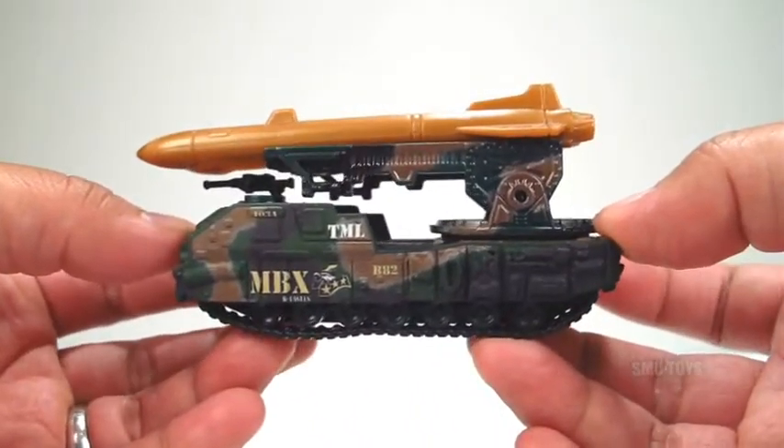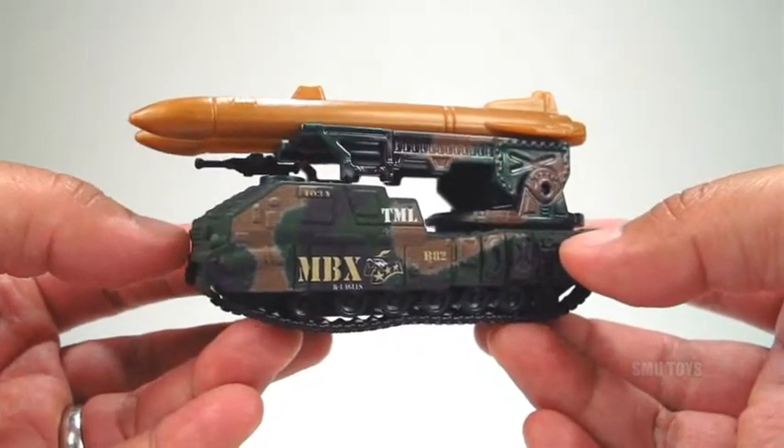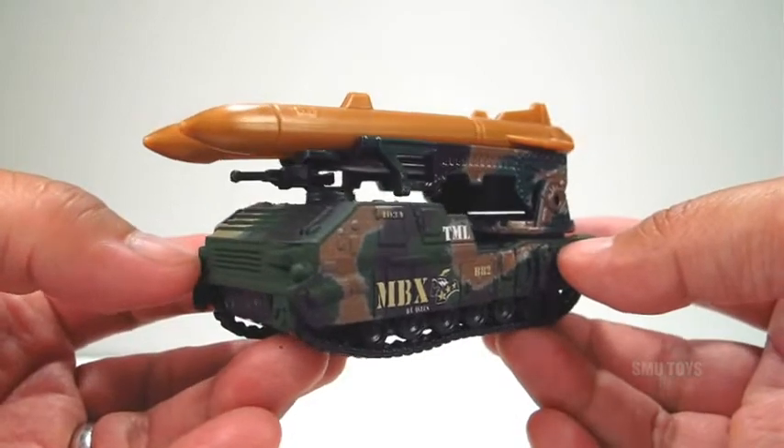All in all, if you collect diecast military vehicles, this missile launcher is a must have for your collection. I'd highly recommend it. Hope you guys enjoyed and thanks for watching.